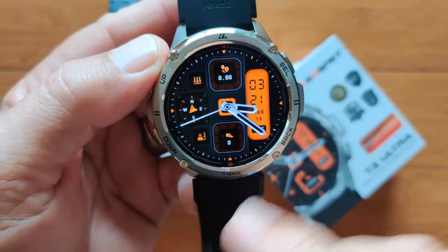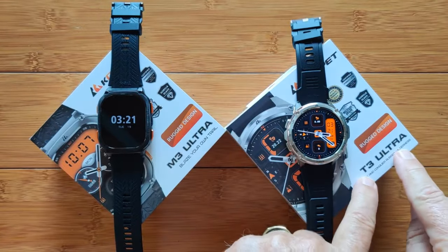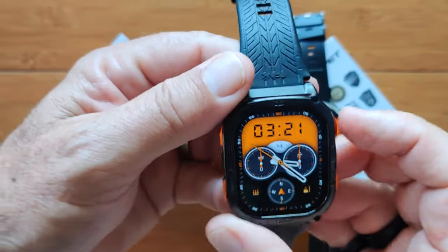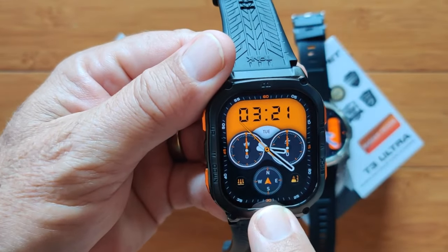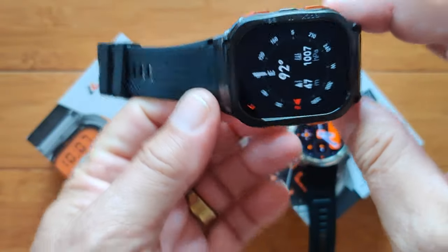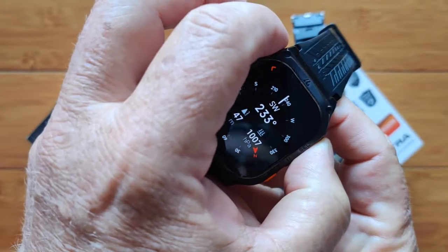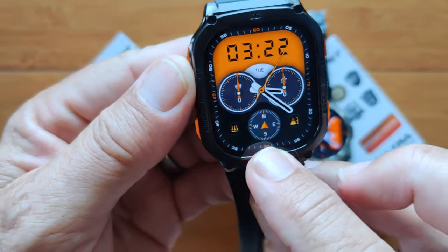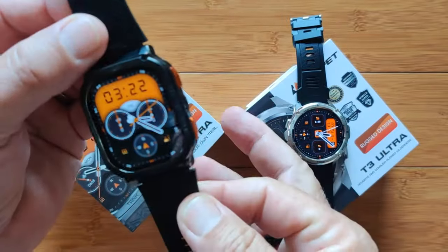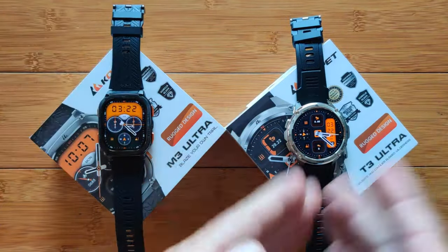You can anchor a heading and refer to it as you're working your way through wherever you're headed. But on the M3 Ultra it's not the same. We activate a face that has the compass, go into the compass, set it to southwest — bring it back out, and it doesn't move, it doesn't change. So there's an interface issue, or it's simply not a feature that's implemented for the M3 Ultra the way it is in the T3 Ultra.